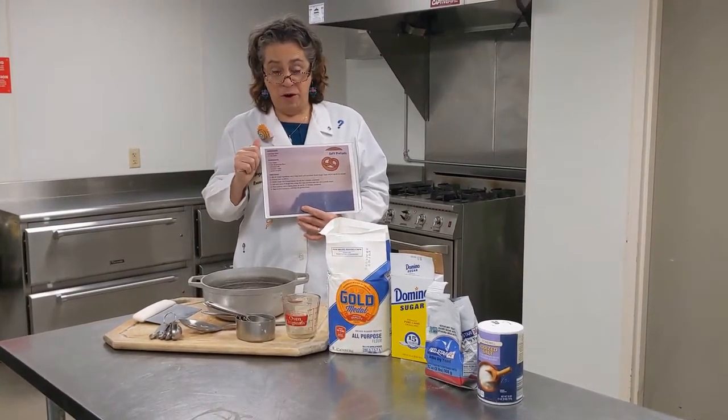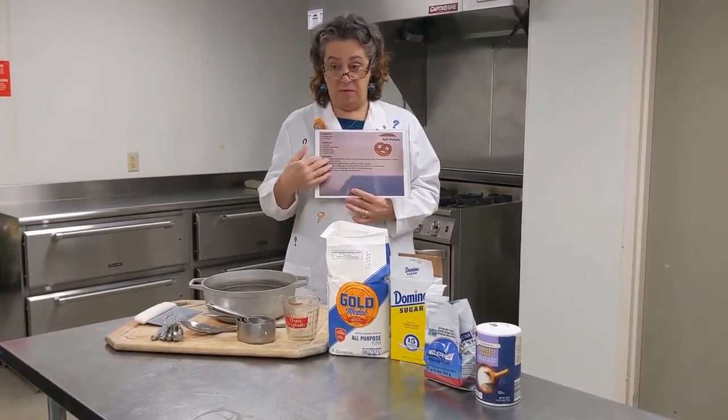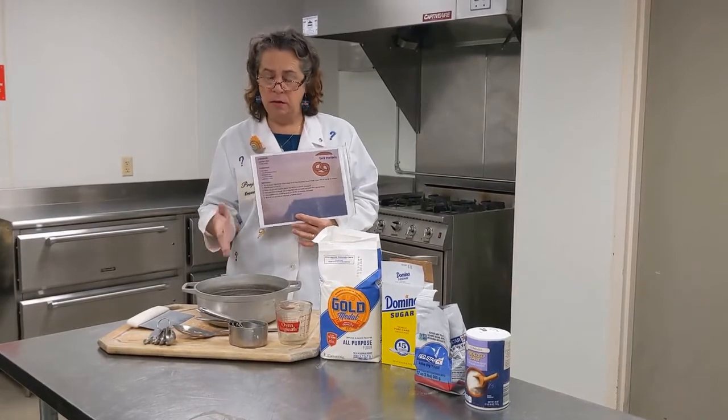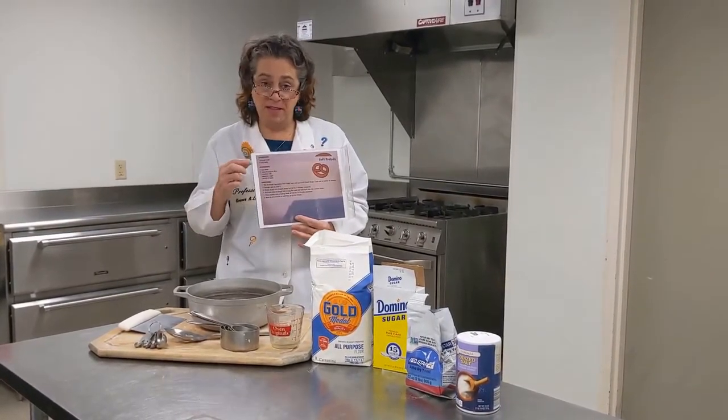When you're ready to start your recipe and start cooking, it's really important that you read through the whole recipe. We always want to make sure that we have all the ingredients and all the supplies that we need. You most certainly don't want to get partway through and discover that something's missing.